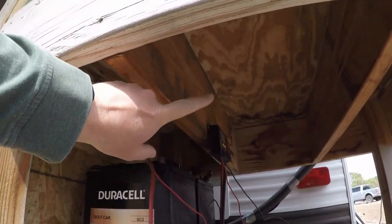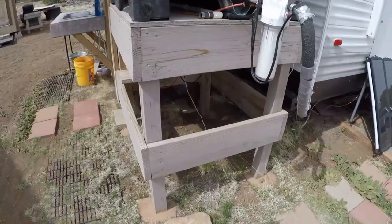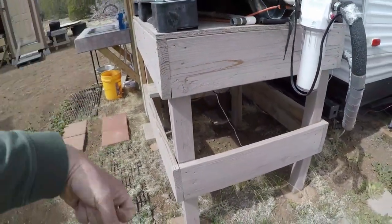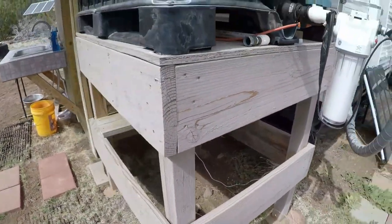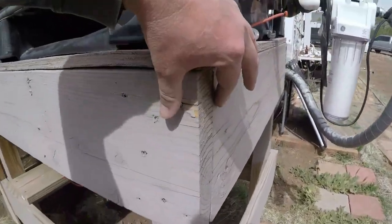Then two underneath for a little extra support at 37 inches each. As you can see, I built the front and the back end first by lining up the 37-inch board with the edge of the four-by-four. When I was ready to put the two side boards on, I just lined it up with the edge here and slapped them together - it fits these tanks perfectly.